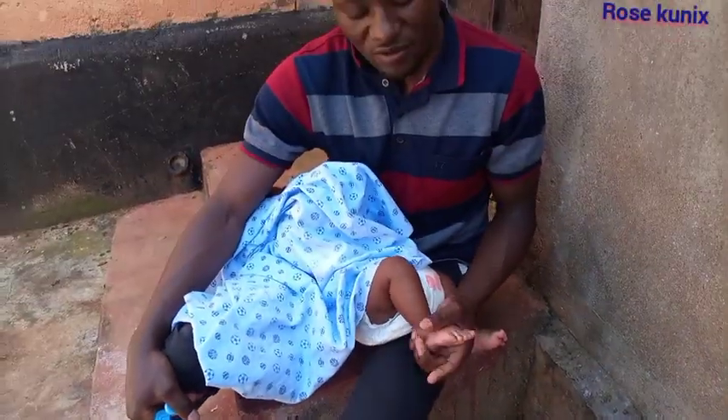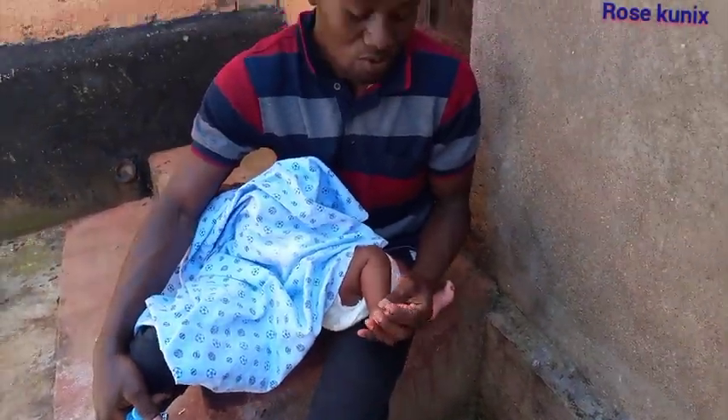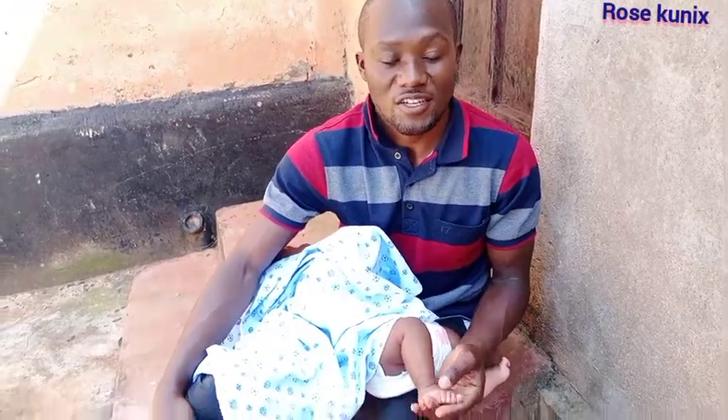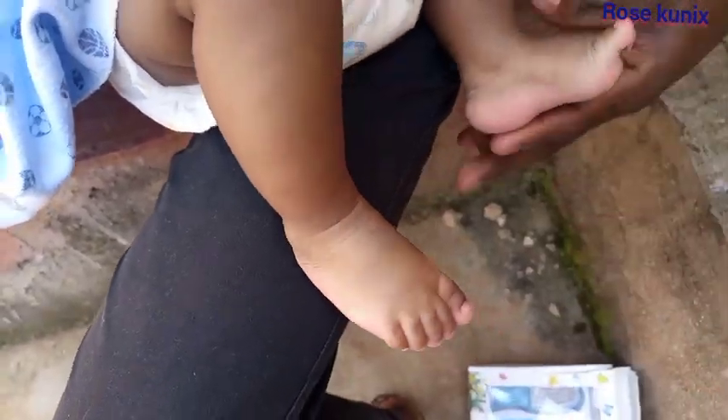As you can see, we are done with the first toe. I don't know whether I've done it the correct way, but I'm very sure I've tried. So we are going to move to the second one.